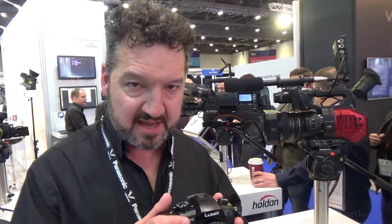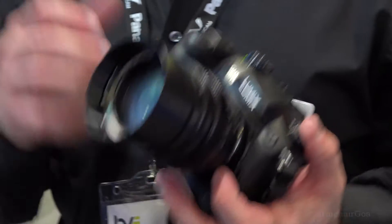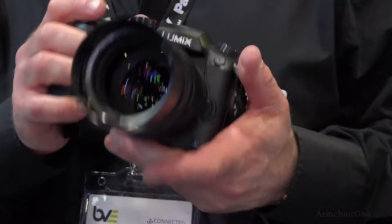In addition to this, we have in-body lens stabilisation. So even with a prime lens like this, you'll get good lens stabilisation and rock-solid handheld shots. And if you use one of the Lumix lenses with built-in lens stabilisation, you get a double stabilisation mode, which will keep it rock-steady even when using a telephoto.